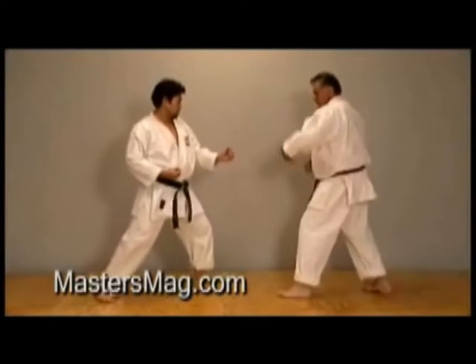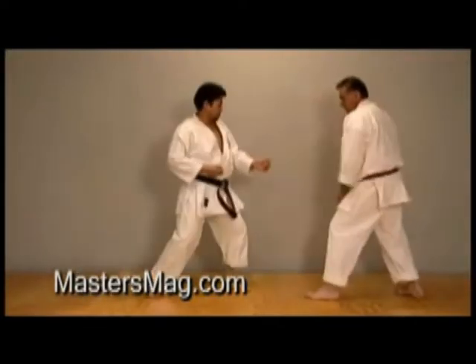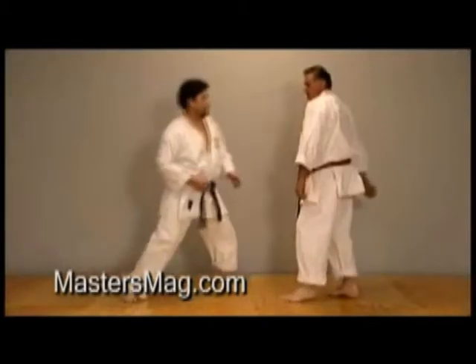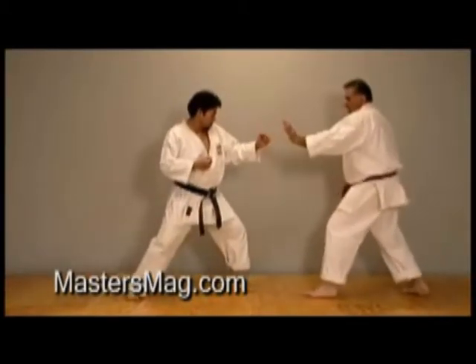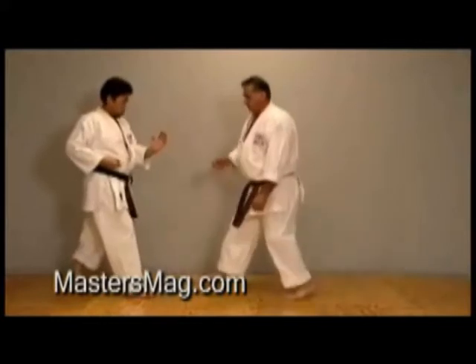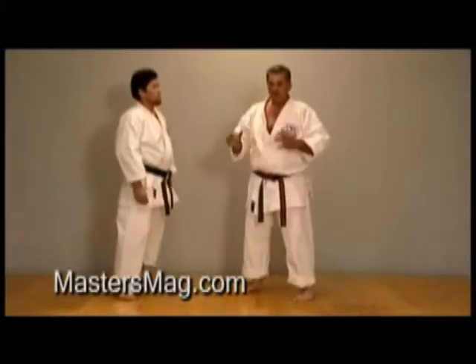Let's start with a backwards motion — going back, putting pressure on, coming in. Now we'll go one, two, and sweep. Get him busy up on top. If the hand is here, sometimes I would just use this hand as a cover — one, two, and sweep. Always want to keep him busy, always want to keep him occupied on top, no matter what it is.